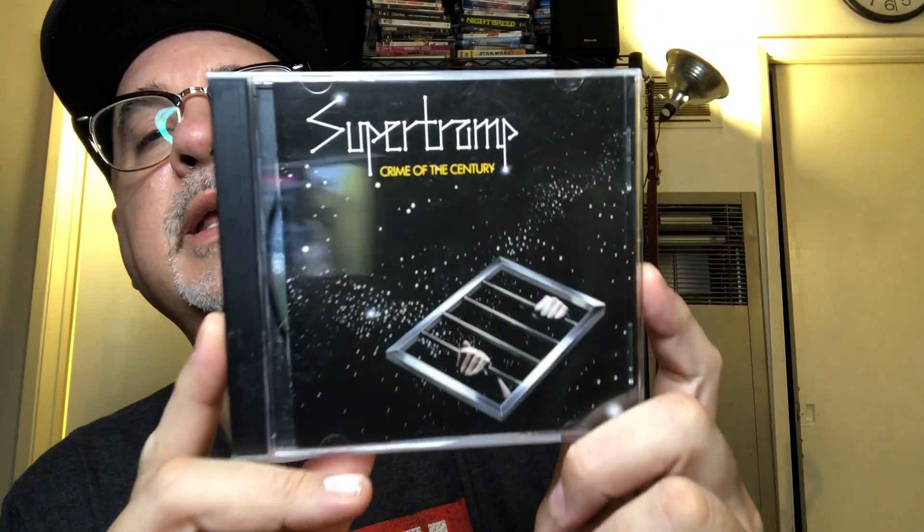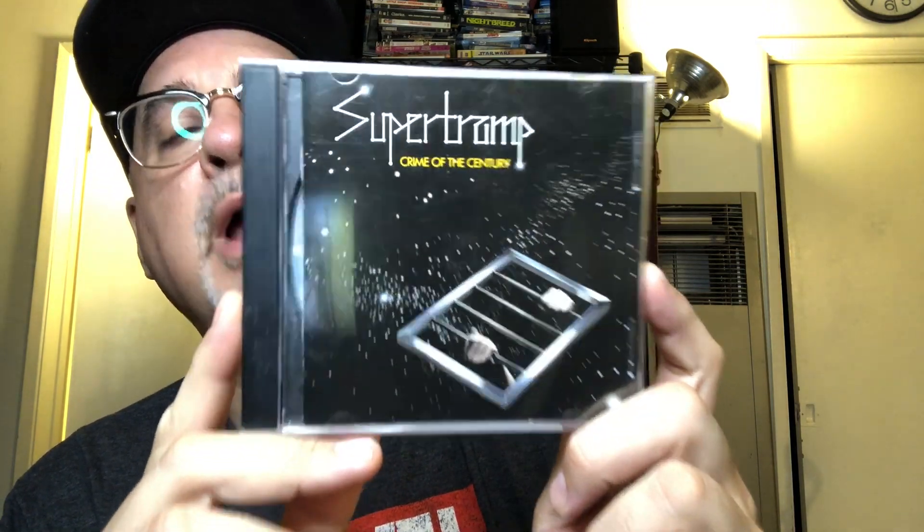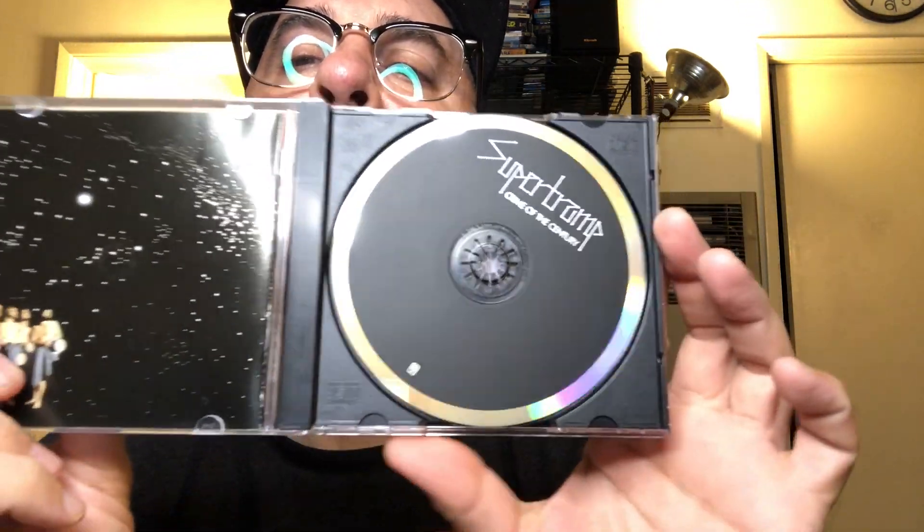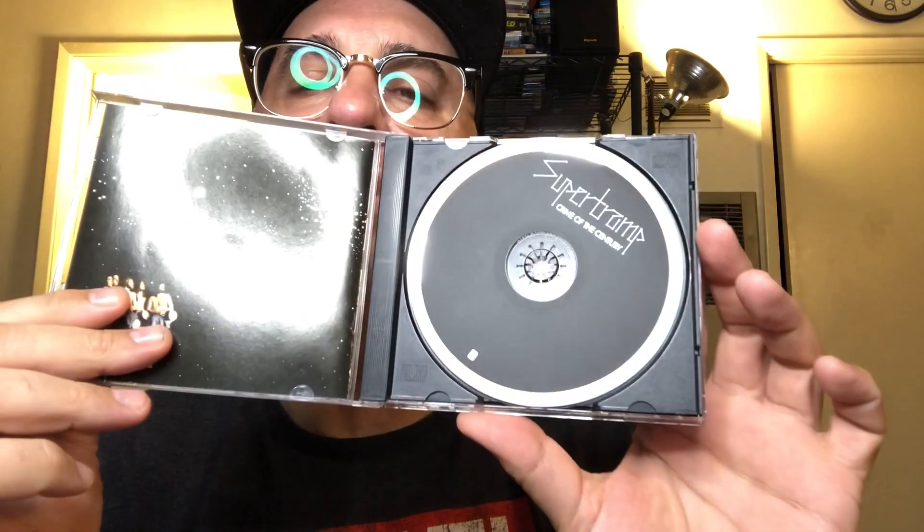I know I show vinyl, but the first find was a CD of Supertramp — Crime of the Century, my favorite Supertramp album — a thrift store find in nice shape, two bucks. That's how we're starting. We're starting with a great album. It is a CD, but we'll move on.